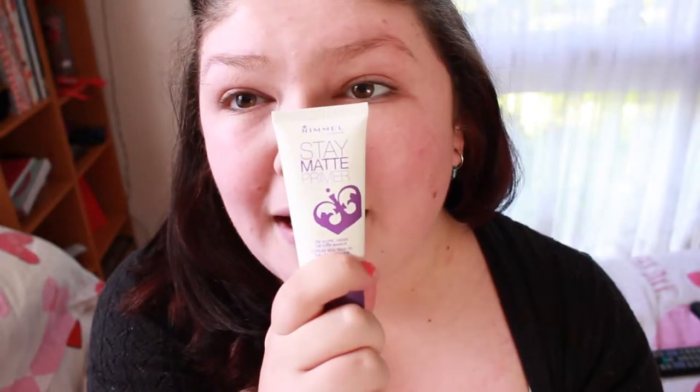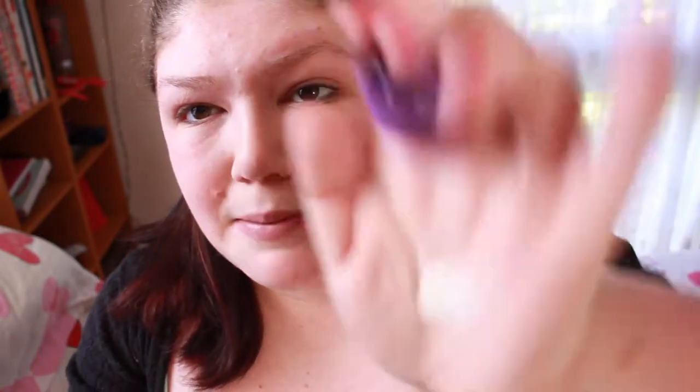I start off with this primer. It is the Stamate Primer by Rommel London. I absolutely love this stuff — it makes my foundation go on so nicely. I think I have found the perfect foundation routine for me. I've found the perfect way to apply it. I'm not a makeup artist, nor do I claim to be, so please don't go off at me if I do anything wrong or not how you do it. I just put my primer all over my face and my neck, then I let that sit for a minute.